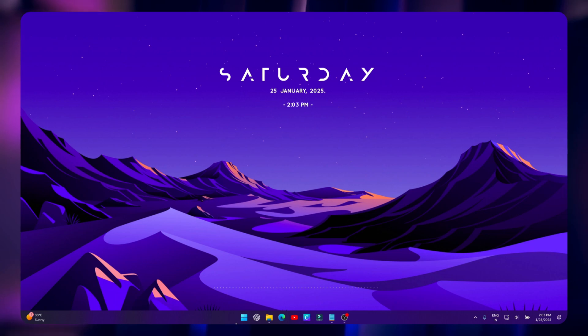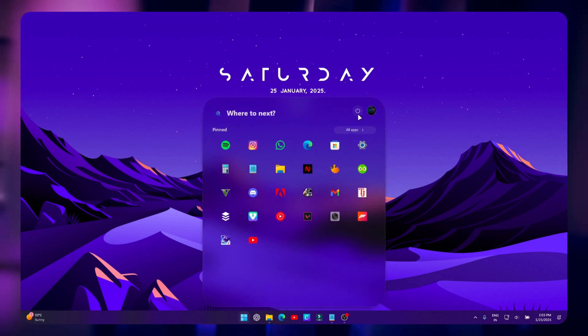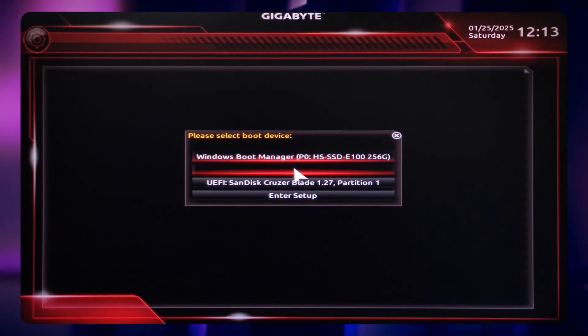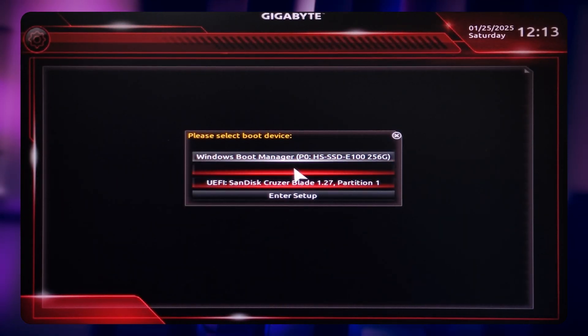After this process, restart your system. Press the F12 key continuously to enter the boot menu, then select your pen drive from here.